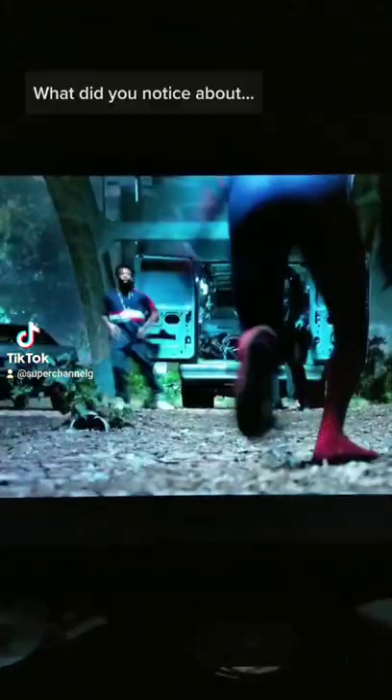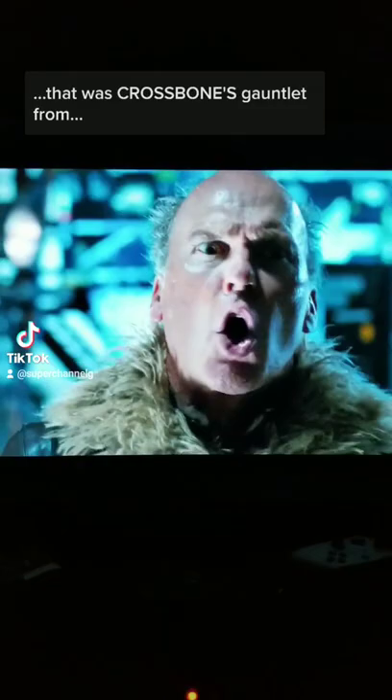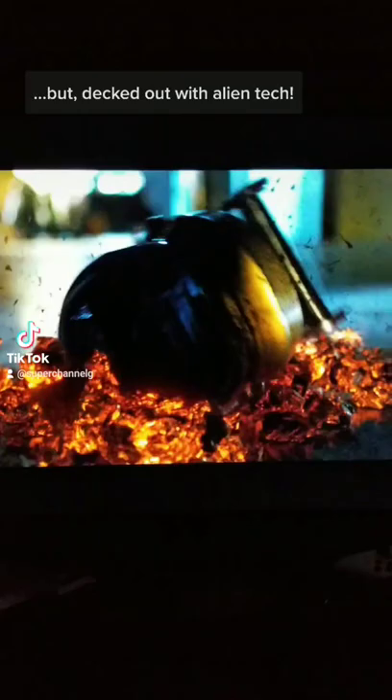What did you notice about the Shocker's gauntlet in Spider-Man: Homecoming? I'm actually kind of shocked to say that I did not immediately notice that that was Crossbones' gauntlet from Captain America: Civil War, but decked out with alien tech.